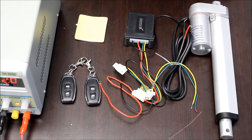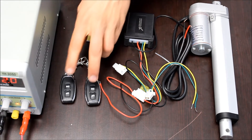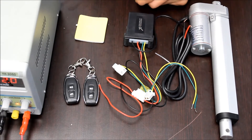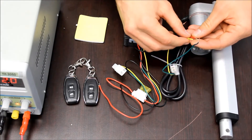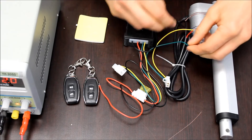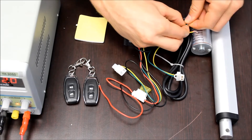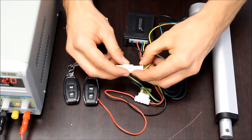The PA33 comes with a control box with the wiring harness built in, two remotes, and a mounting pad. On the wiring harness, there's a plug to make connecting and disconnecting the actuator easy. To wire the actuator, you attach the red wire to the yellow wire and the green wire to the black wire, then you can connect the little plug back to the wiring harness.